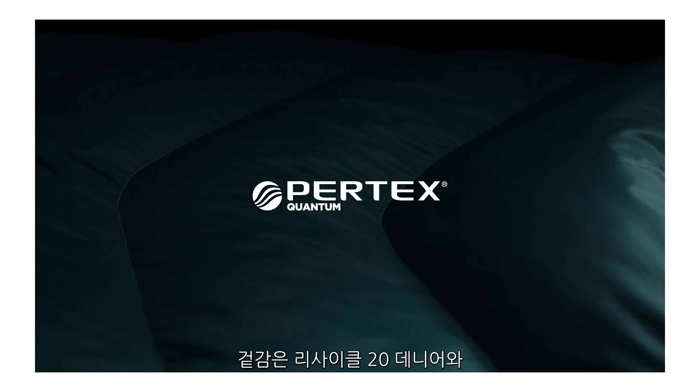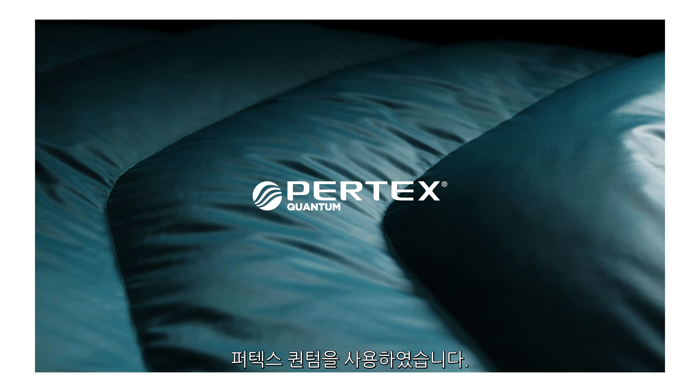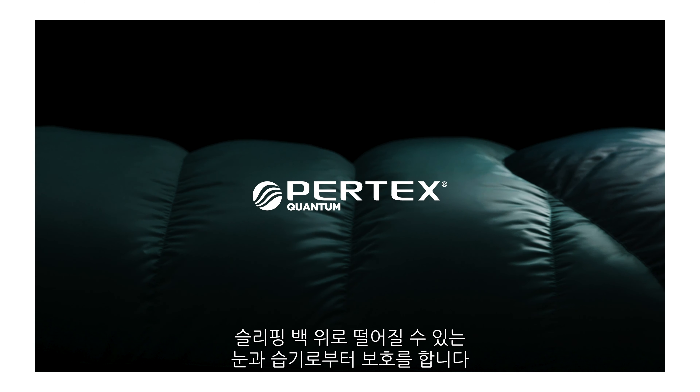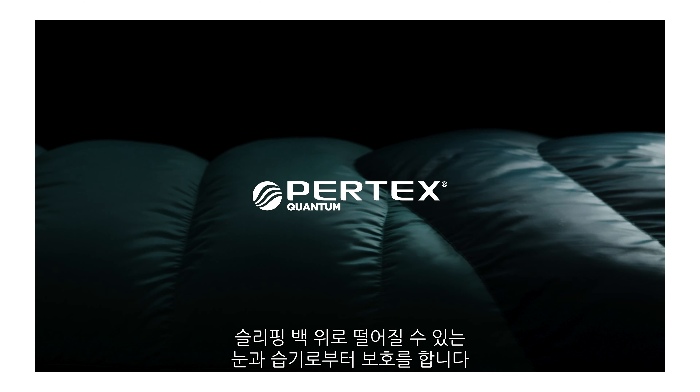The outer of the Alpine range uses a 20 denier Pertex Quantum fabric with a fluorocarbon-free DWR. This helps to shed snow and any condensation which may fall on the bag inside a tent.